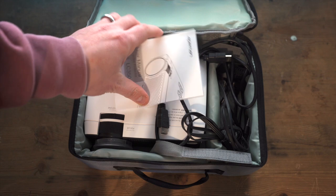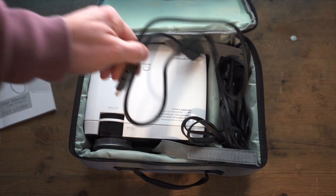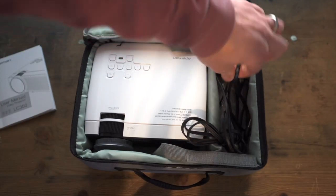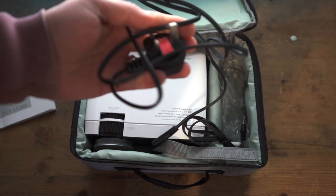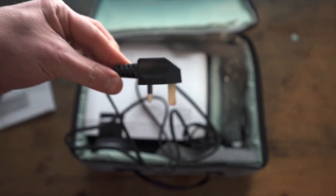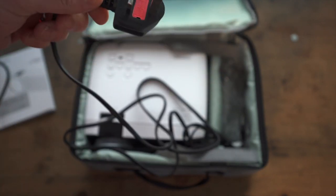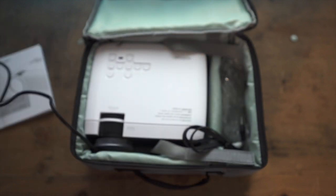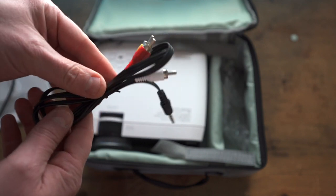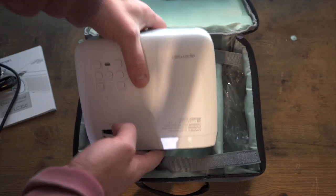Inside we have the projector, some instructions, and a quite nice length HDMI cable. You also have the power lead — this is available for different countries, so if you order it from overseas you'll get the two-pin plug as well. You also get the audio inputs if you want some form of external audio, with the plugs ready to go.